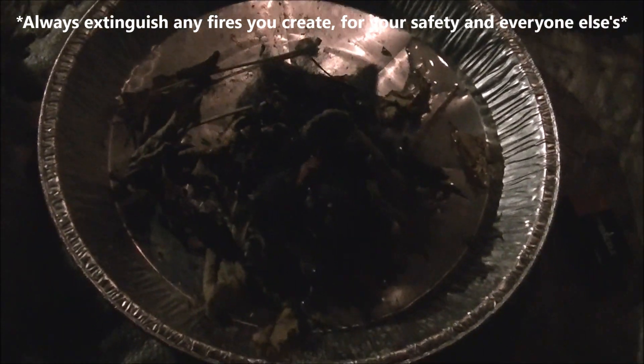This reaction produces iron oxide, better known as rust. Take a look at it in total darkness to really see how cool it looks.